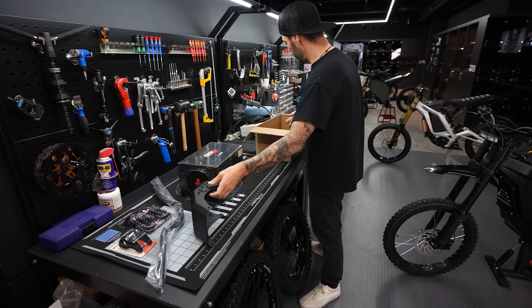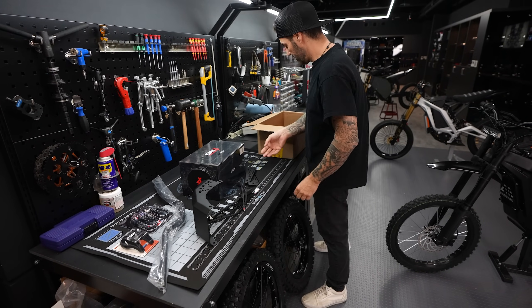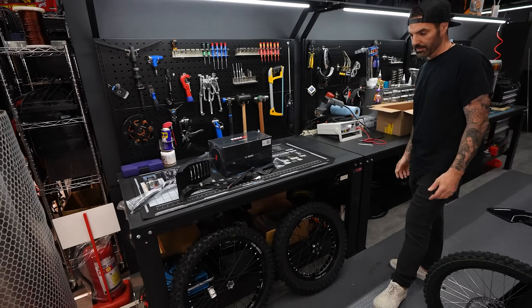The new bash guard came with the controller, all the cables and mounting. Can we get all this stuff installed in one video? Let's do it.